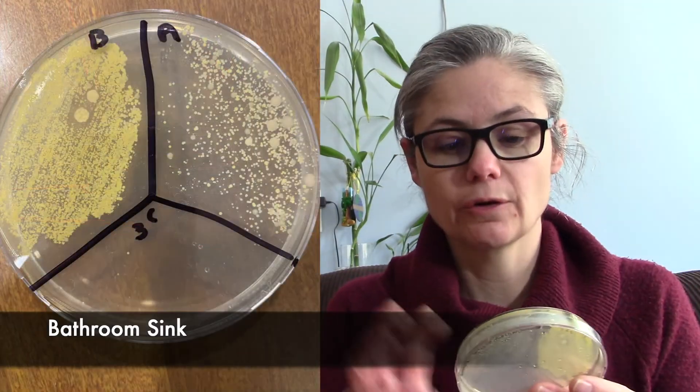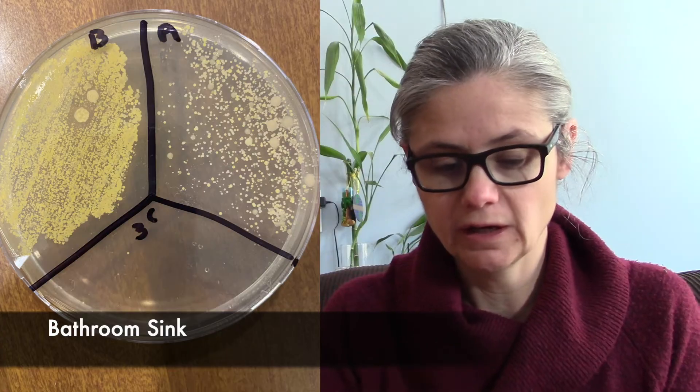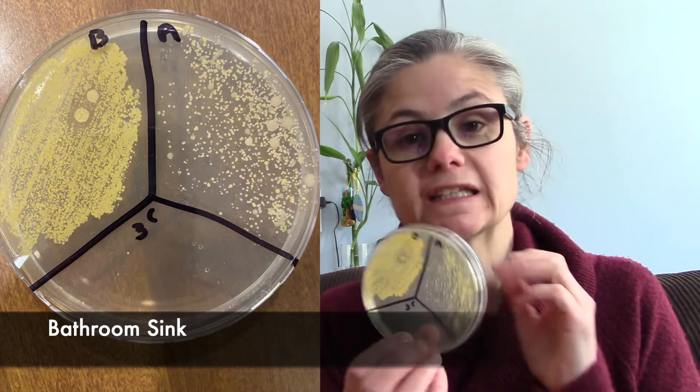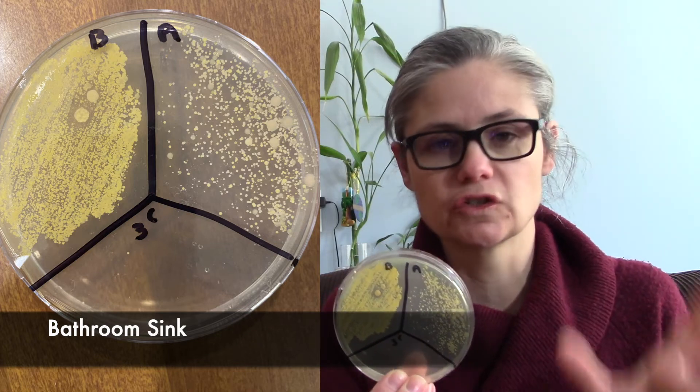How did it do in the bathroom? My bathroom sink — so this one we can see the B for before. Lots of bacteria there. Some really small yellow colonies as well as a couple of big guys. And the A for after, you can see a decrease. There is a decrease, but it is not hugely significant. So I would say it did a so-so job at disinfecting my bathroom sink.